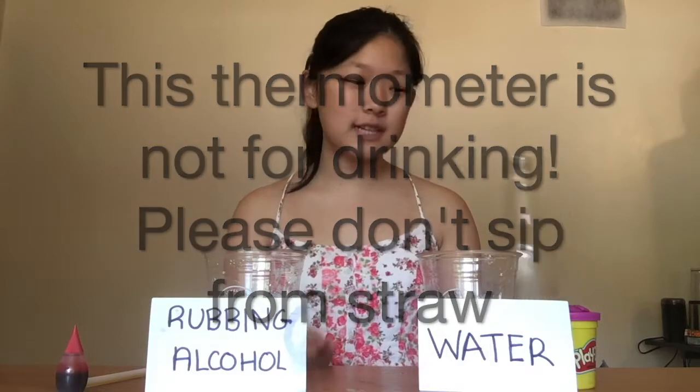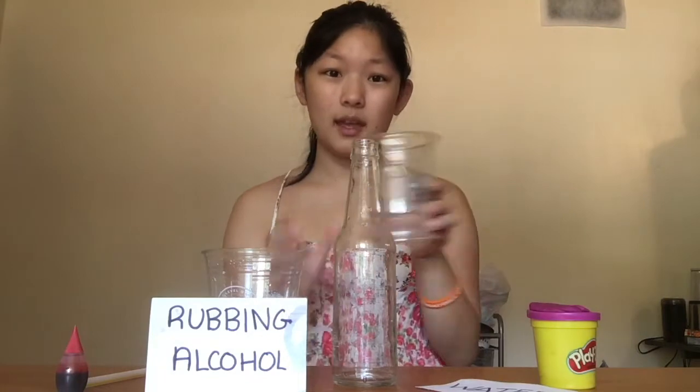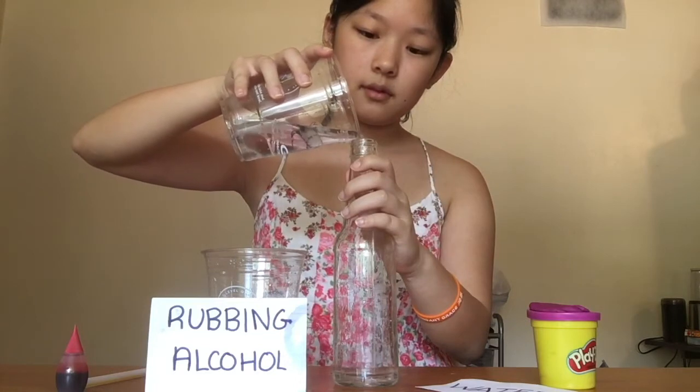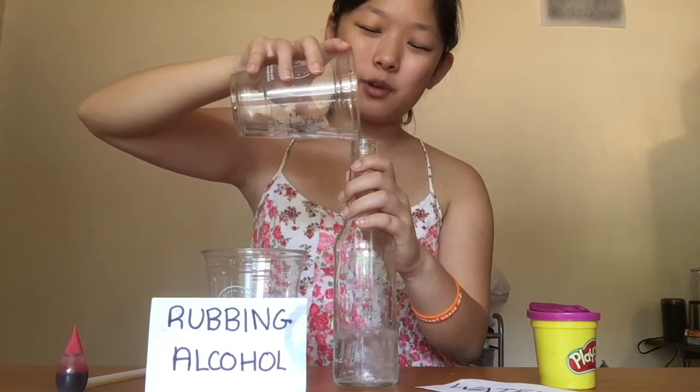First things first, I'm going to put the glass bottle out forward. I'm going to take my half cup of water and pour. I'm going to be very careful while I pour and if I need my parent's help, I'll ask them to help as well.